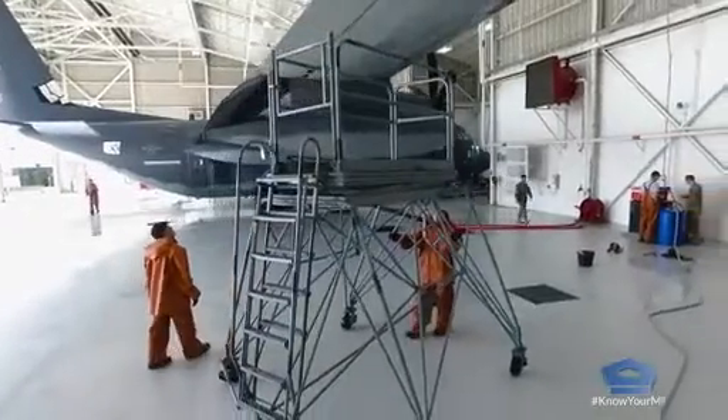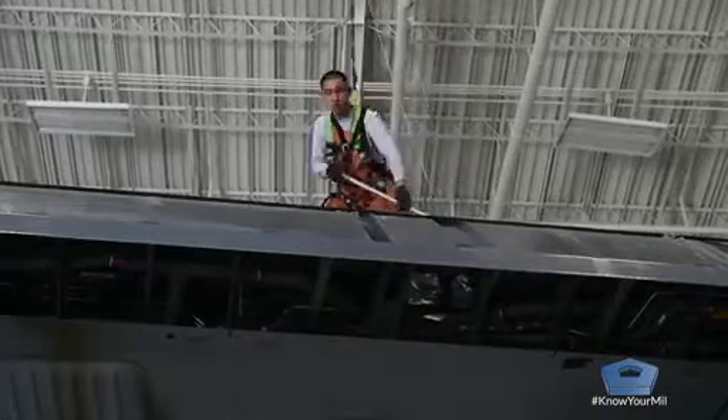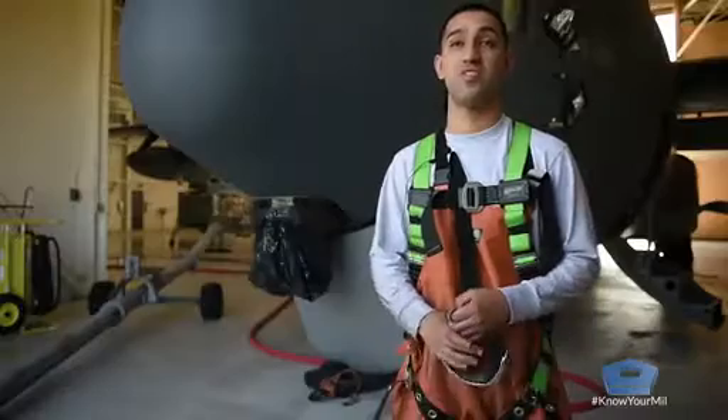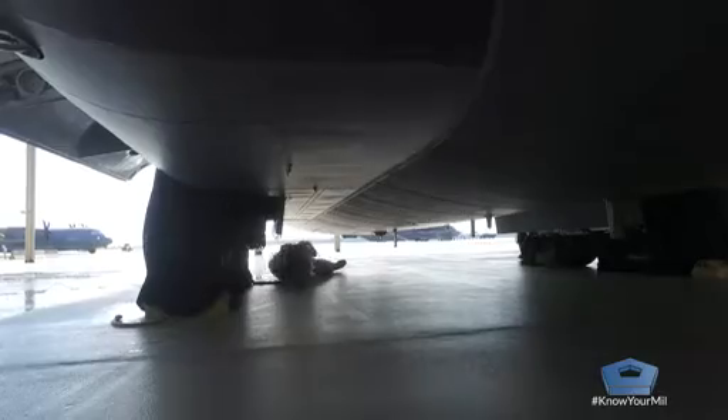A lot could go wrong while we're cleaning — there could be falling involved. That's why we have to wear harnesses when you're up top. You've got to make sure the stands are properly set because of all the water and slippery surfaces. It's not a short distance fall from the top of a C-130, so you want to make sure you're doing everything proper and safely.